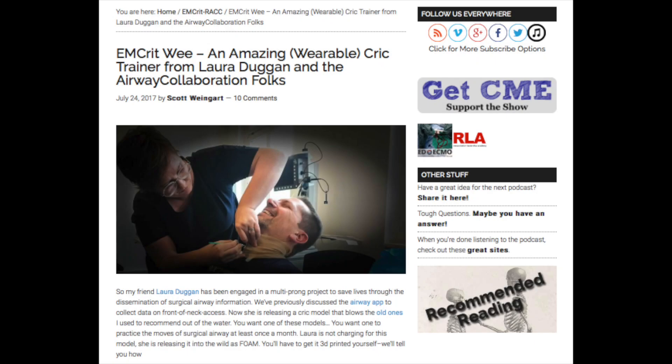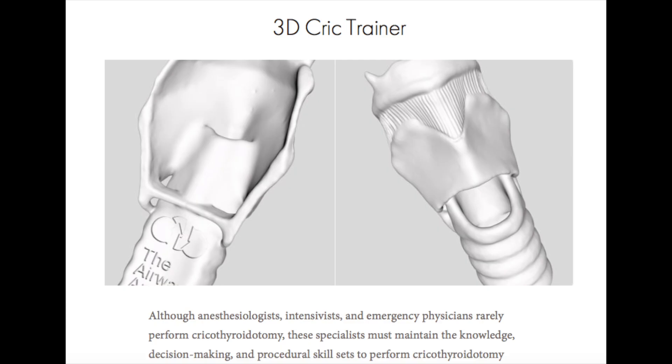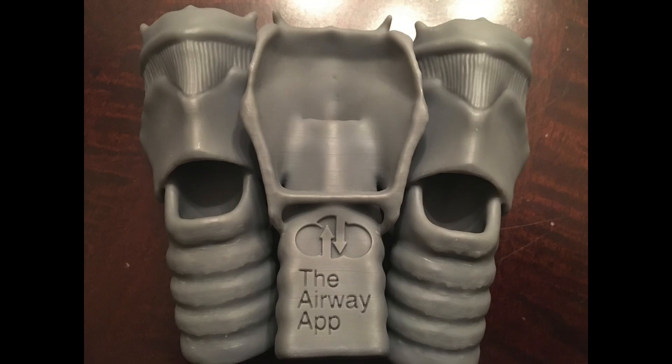I want to acknowledge Dr. Laura Duggan, an anesthesiologist out of British Columbia, for all of her work on surgical airways. Dr. Duggan has her own website called the Airway App, and on this website she has made available a free 3D cric trainer. You can download an STL file and print one of these tracheas on a 3D printer and use them for cricothyroidomy. This model has served as the basis for the trainer we're showing you today.